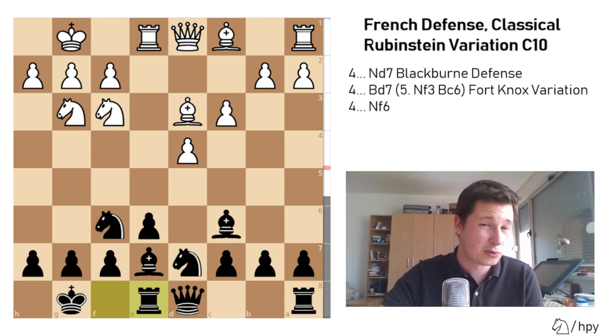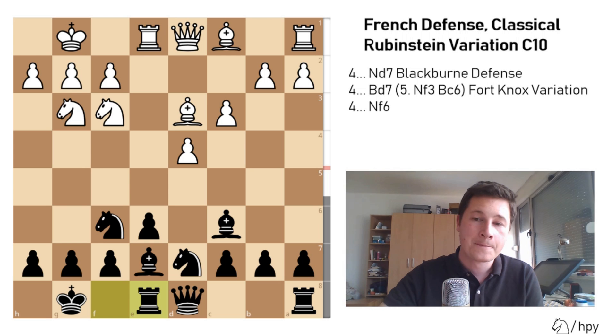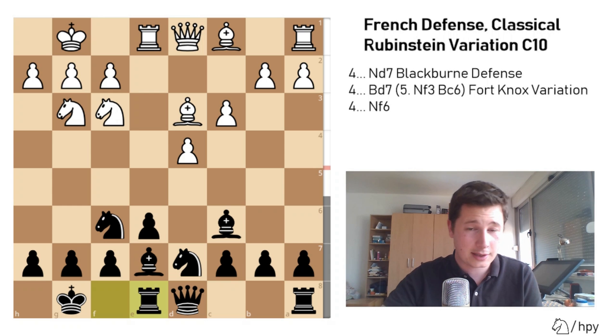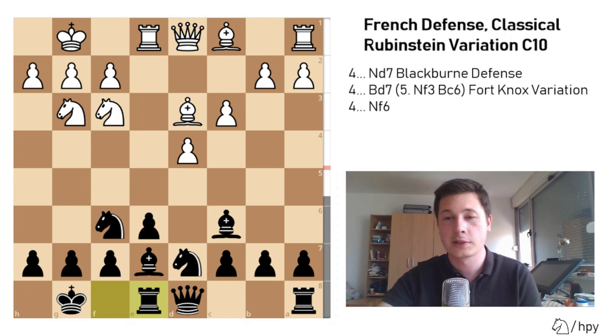Even though the engines will tell you the position is better for white, this is a common thing in openings such as the Caro-Kann or the King's Indian defense, and in some variations of the French as well — the engines are pretty subjective. The engines like space, the engines like piece activity, but this position gives black perfectly good chances to attack. So this is the Fort Knox.